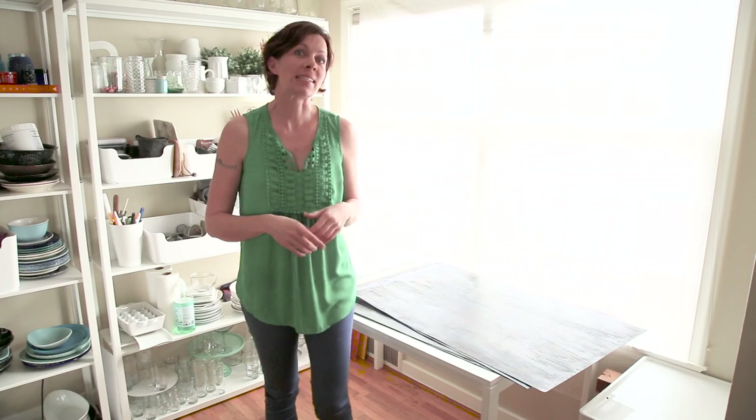Hey you guys, Brooke Lark here with CheekyKitchen.com. I've only just put up a few videos but already something has struck a chord with you. This morning I woke up and I had 10 additional subscribers to the channel and two emails in my inbox from readers and viewers wondering if I could post a tutorial on my dark metallic backdrops. I've gotten dozens of emails from you, so I thought it was high time.